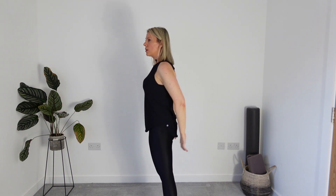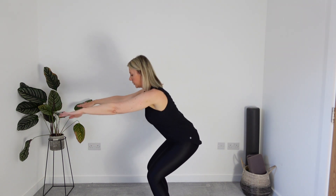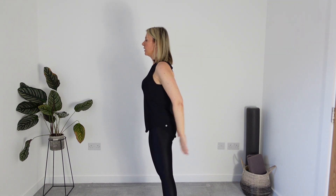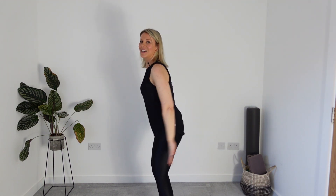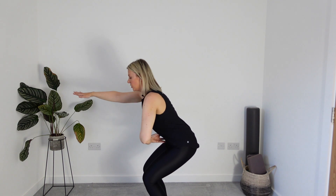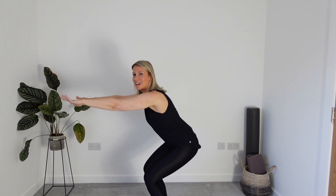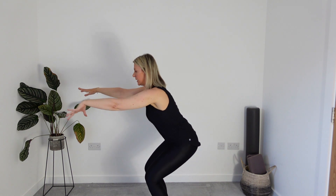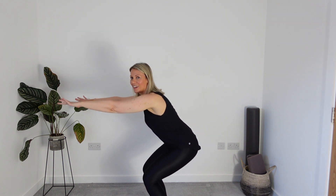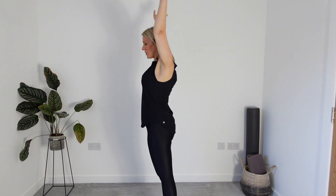Doing our squats, think of keeping that head up on top of the spine — watch for the head drawing down, keep that head with the spine. We're staying down this time — just connect to that centre before you come into the pulses. Remember, there's no rush. Find your form, and then come into that pulse — belly button into the spine. Press up, arms up and circle. That's our second set done.